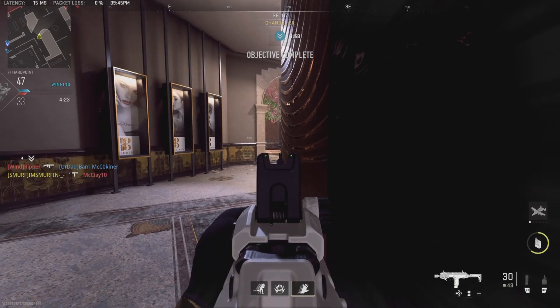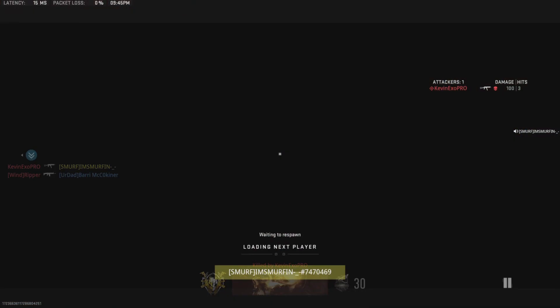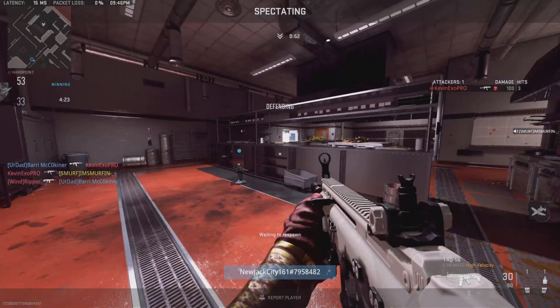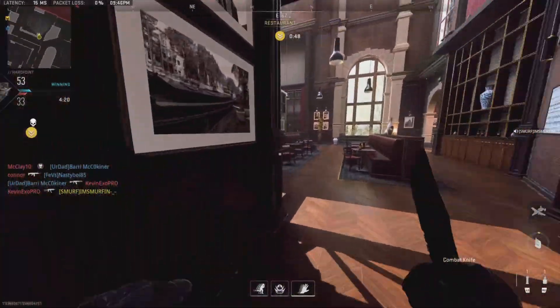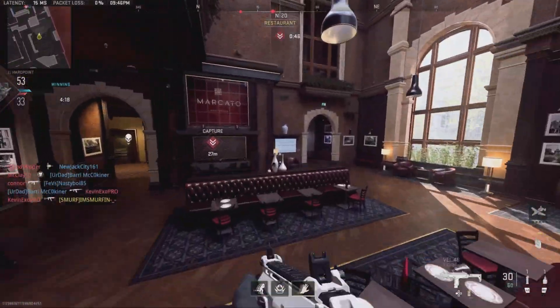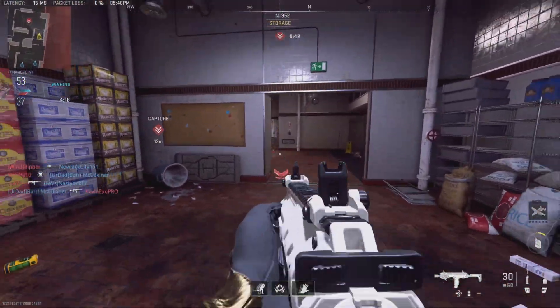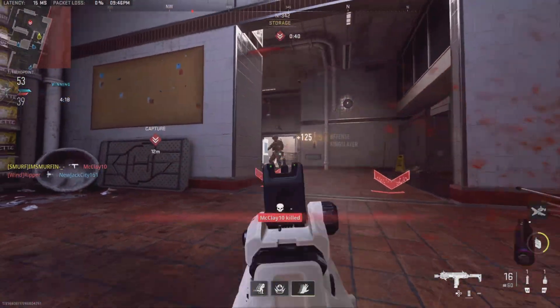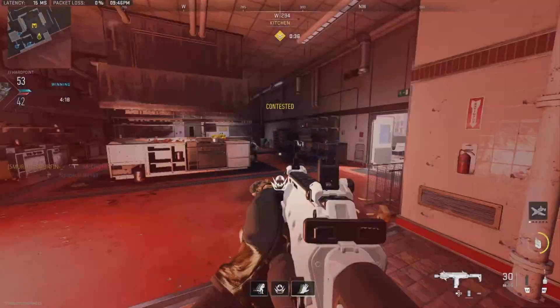Hard point relocated, secure the target area. One freezer, one freezer, secure the area. Damn. Threat to the perimeter.